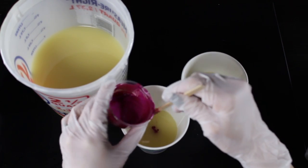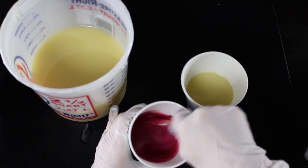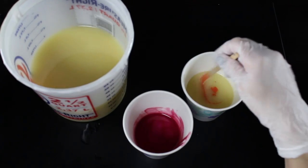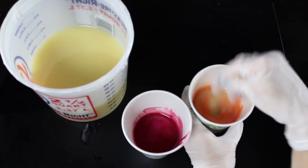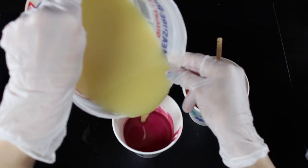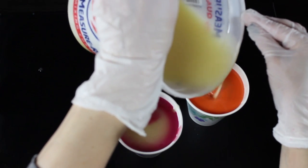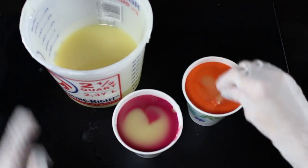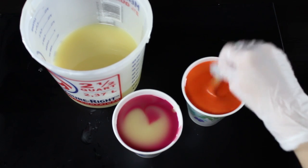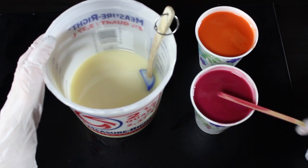I've never had a problem with this fragrance oil at all — it is an absolute dream to work with. I'm going to pour off a little of my soap into two of the cups. I don't really measure exactly, and I also don't measure exactly with my mica; I just gradually add it in, stirring and adding a little bit more color if I want it deeper. I actually decided I wanted to color more of my soap batter, so I added more to each cup. Then I took my Winter White mica and added it to the base of my soap to give me a white base for the orange and pink to pop off of.